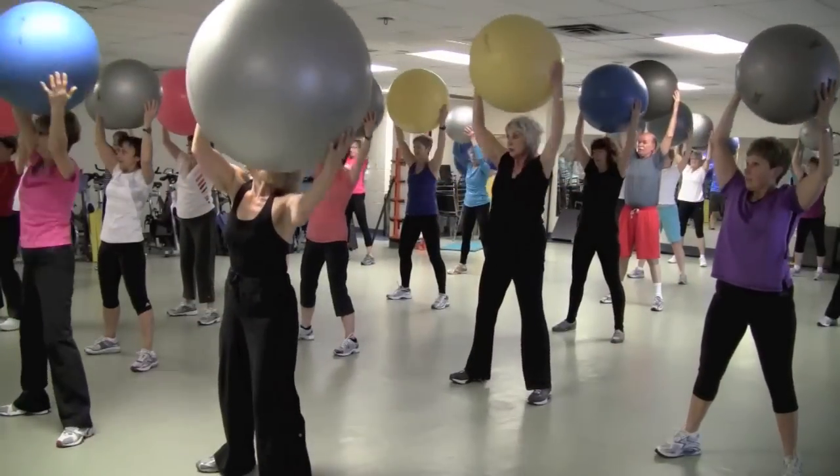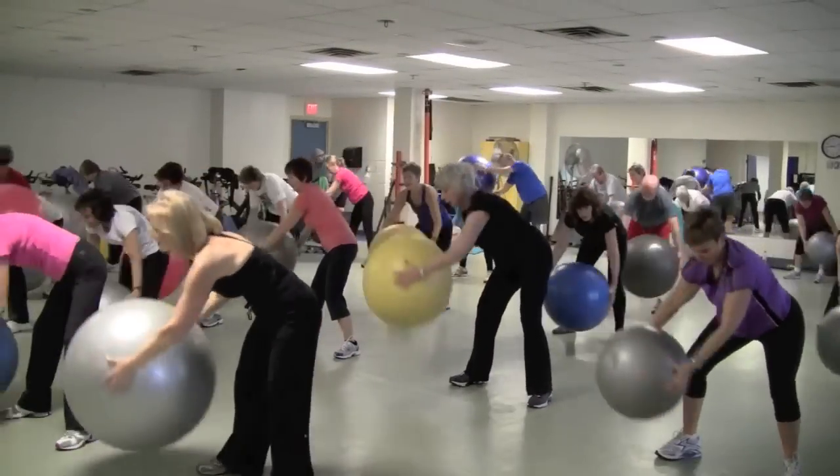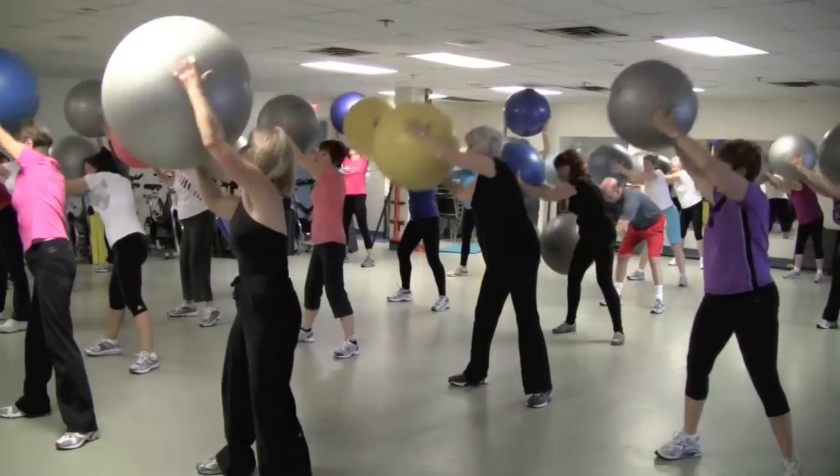Lift it up, now reverse the circle, for four full range of motion reps.